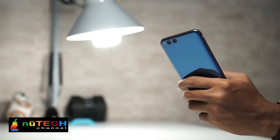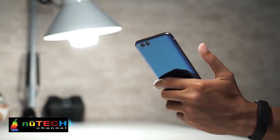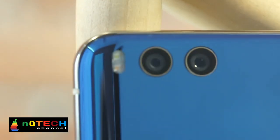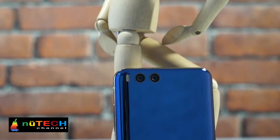Thanks to Qualcomm's new quick charge technology, the Xiaomi Mi 6 supports 18 watts, 9V/2A, QC 4.0 quick charge.